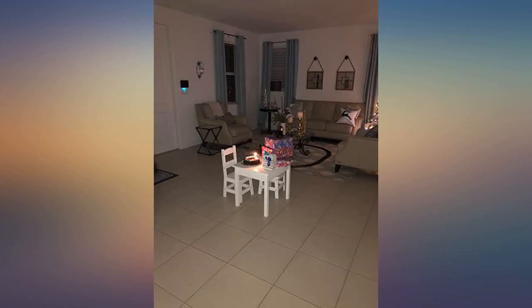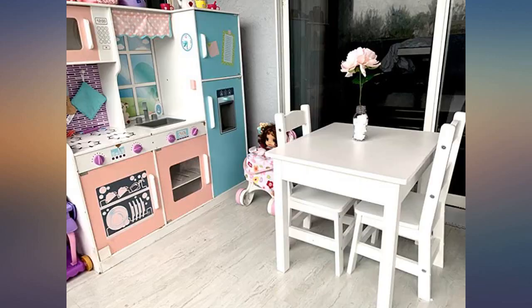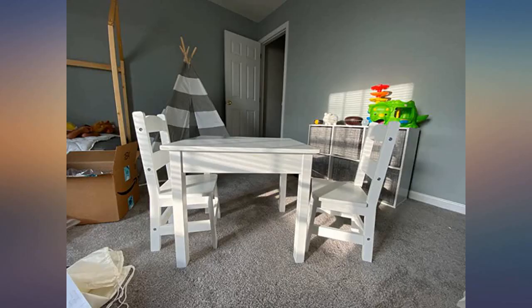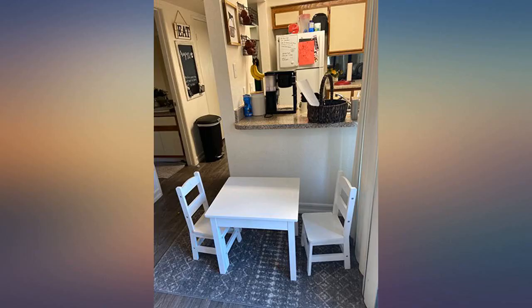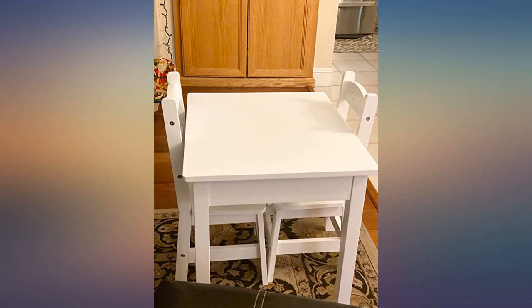We are planning to buy a few more sets soon. Melissa and Doug's educational materials have not disappointed me in my 20-plus years of professional experience as a preschool educator, art teacher, and behaviorist. I am happy to say that their furniture stands up to their best reputation.